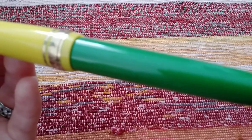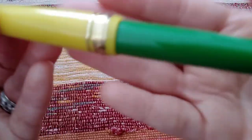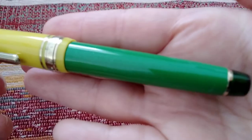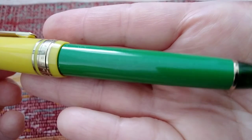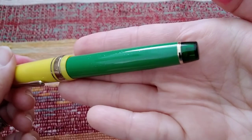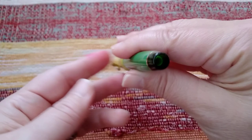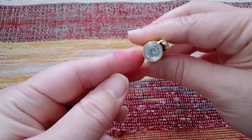The camera is having trouble focusing here — hold on. The focus is really struggling, so you get the idea. The finial on the bottom is like so, and the finial on top is like so.